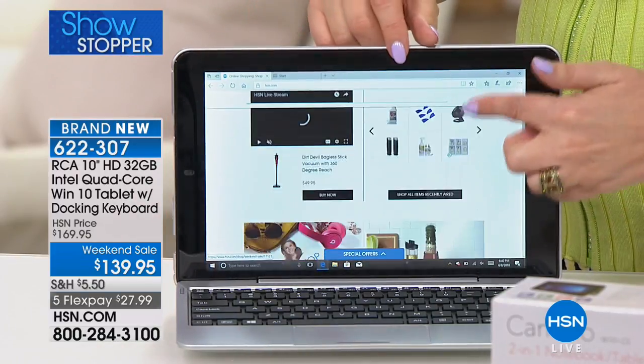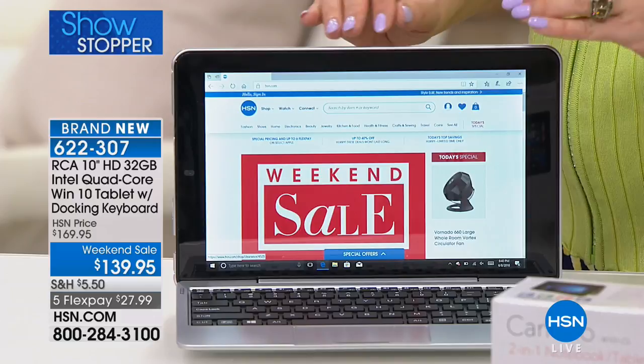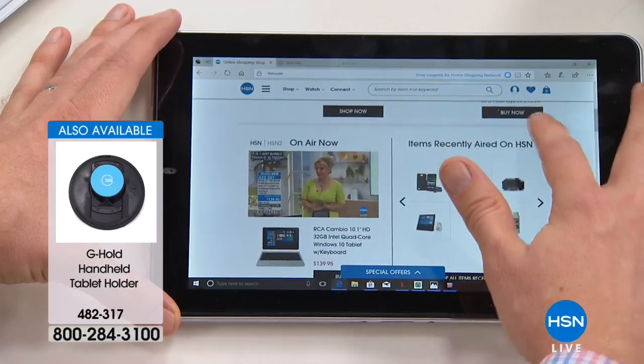Look how responsive it is — I barely touch it and it moves. This is so high-end and luxurious at a price of $27.99. Shipping and handling is $5.50. We have Protection Plus for three years at $34.95 — covers accidental drops, spills, and cracked screens, 24 hours a day, 7 days a week. This tablet is designed to be fun and go everywhere you want.